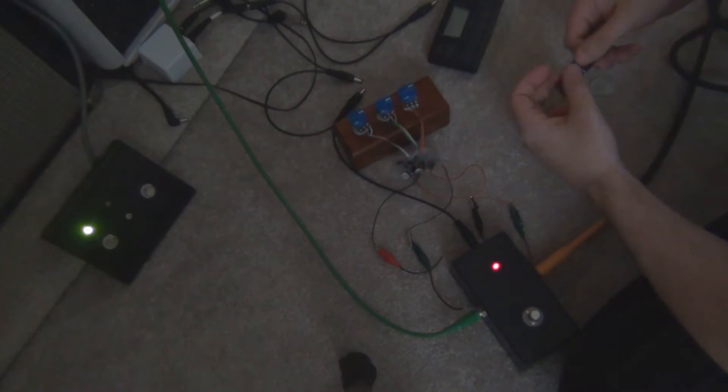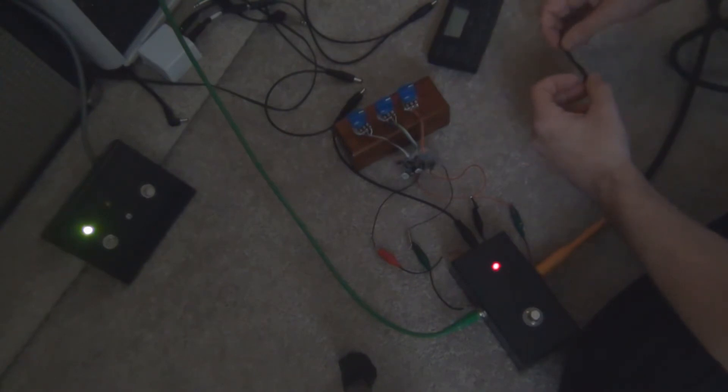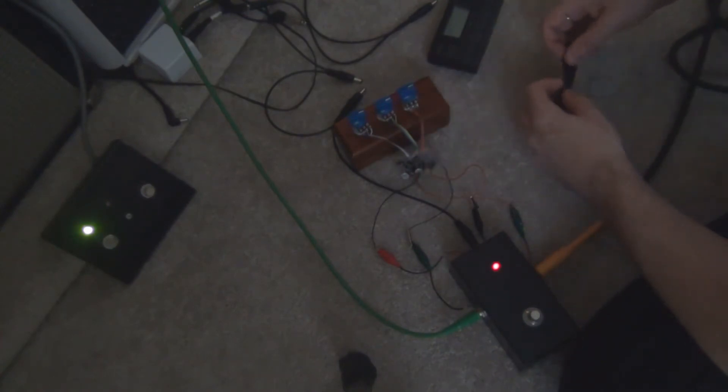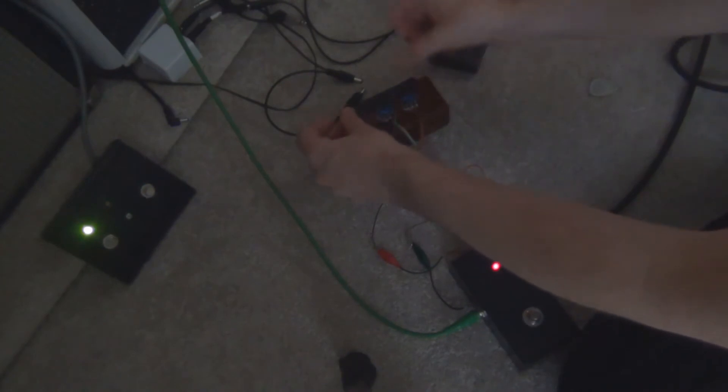They reckon you should use a tone bender set — the same set you'd use for a tone bender — so I might look that up and put those in as well to see how they sound. I'm going to tape the knobs down in that setting to keep it a fair comparison. They're all on about three quarters at the moment, so here goes.